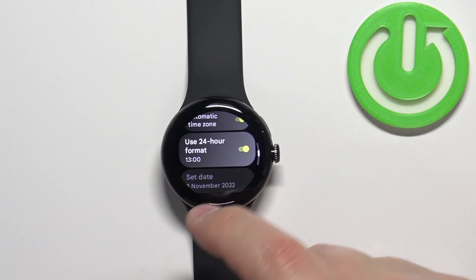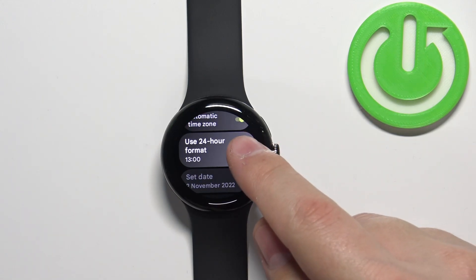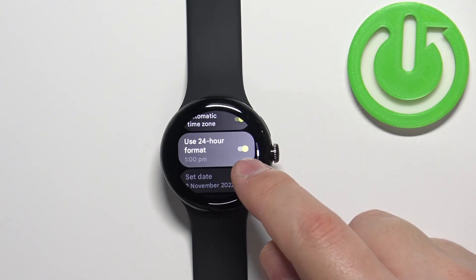Now scroll down to find the option called Use 24 Hour Format and to change the time format you can tap on the switch to flick it on or flick it off.